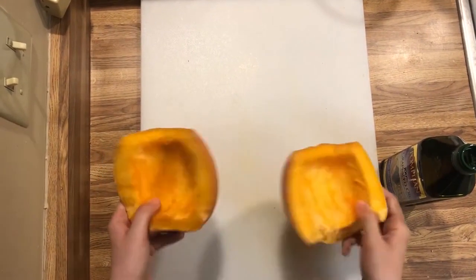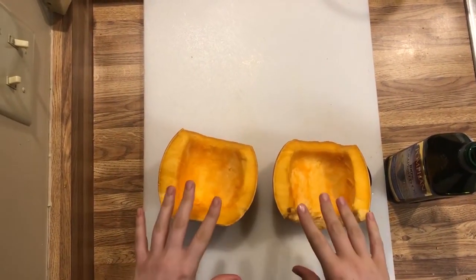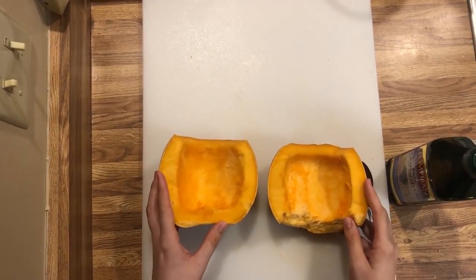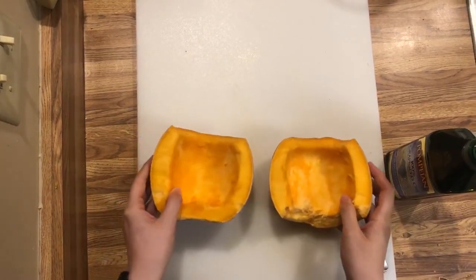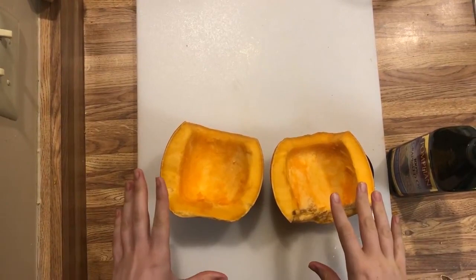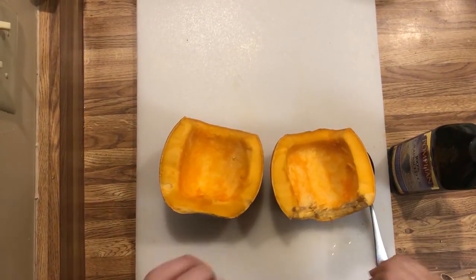So I have these pumpkins here and we're going to be making pumpkin pie straight from the pumpkin. This is cool if you want to avoid using pumpkin from a can, or if you just have some extra pumpkin leftover from using the pumpkin seeds and you want to do something with it so you can make a pie. I already cut and cleaned the pumpkins and now I just need to oil them and get them on my baking sheet so they can go in the oven.